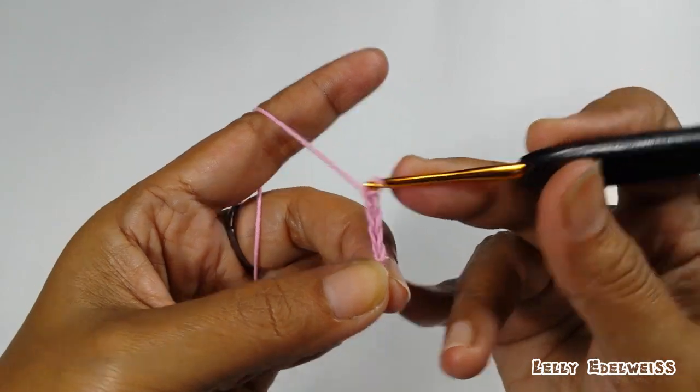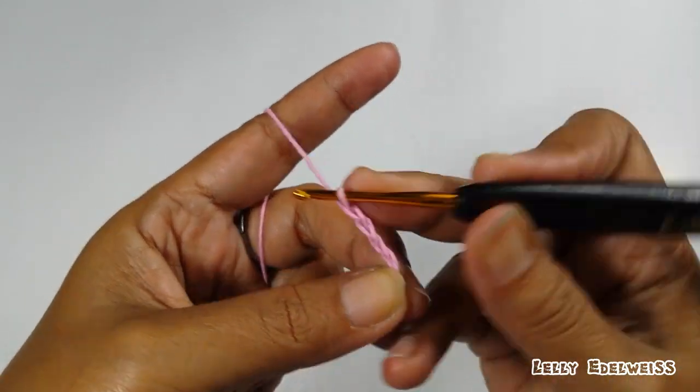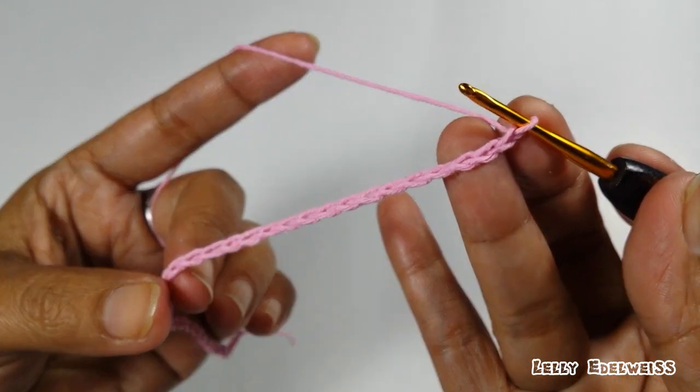Menghitung chain hingga 36 chain selesai.